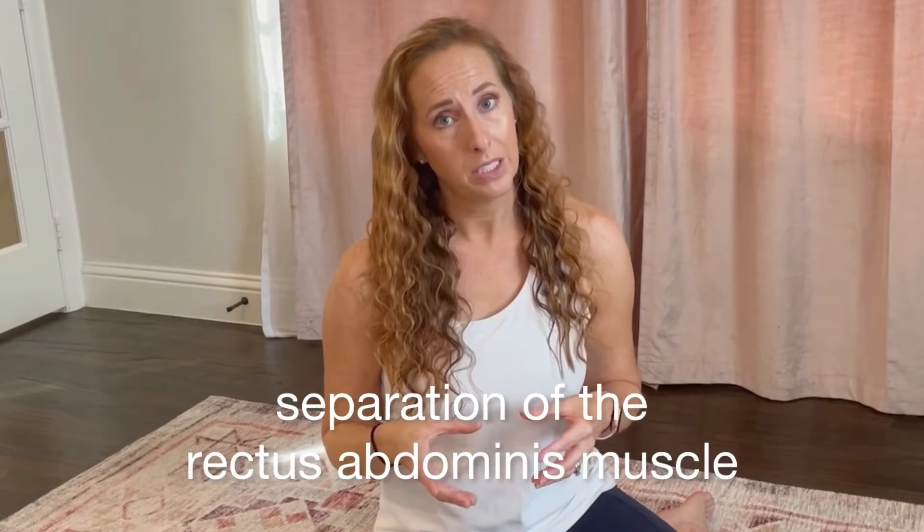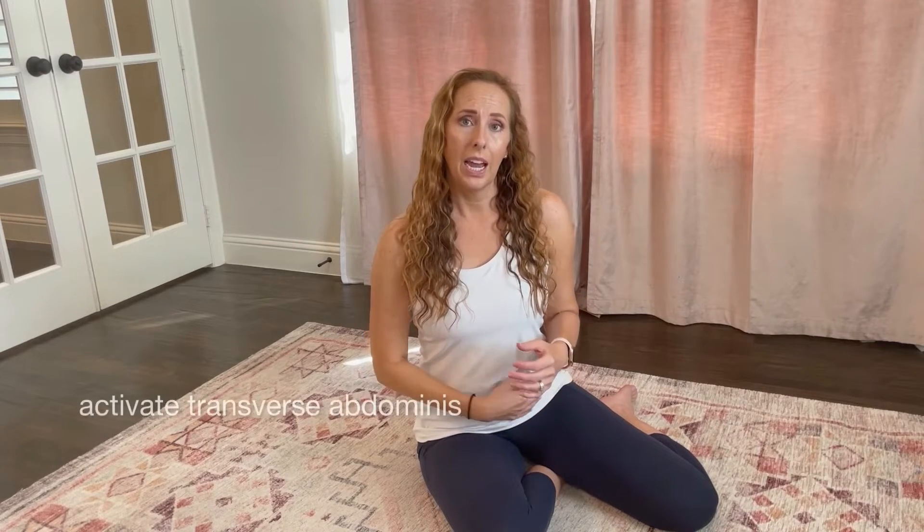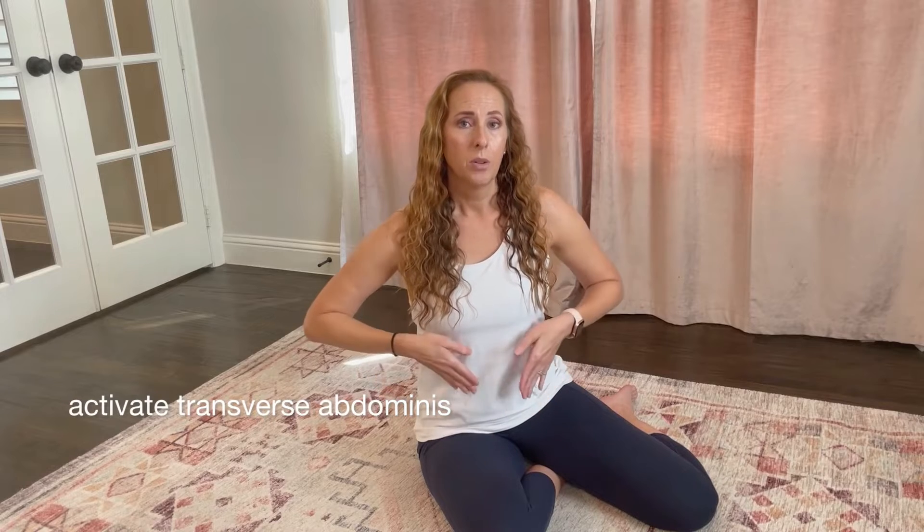Diastasis recti literally means separation of the rectus abdominis — it's a widening of the six-pack muscles, right down the middle. As our belly grows, it puts a lot of pressure on that abdominal wall, thinning it out and pushing against it, so we need those muscles to be really strong to support all of that growth and weight.